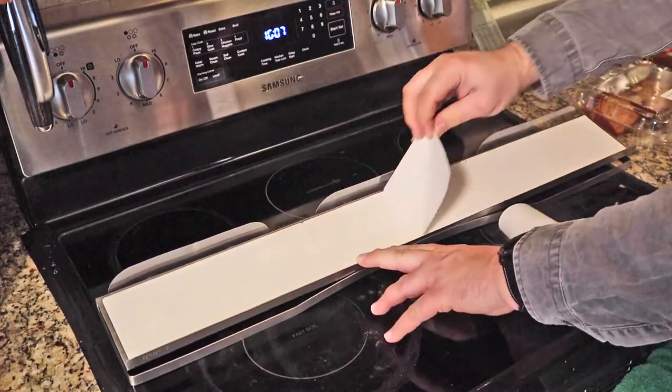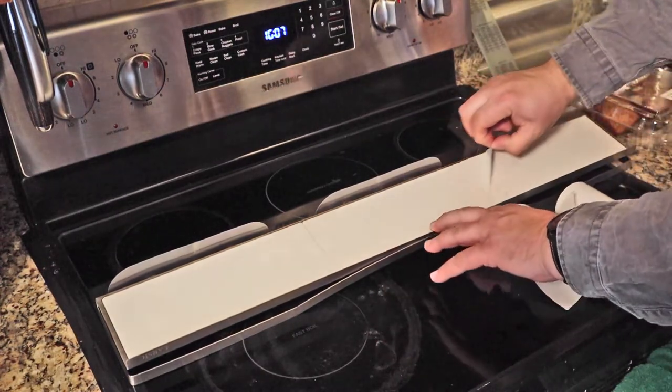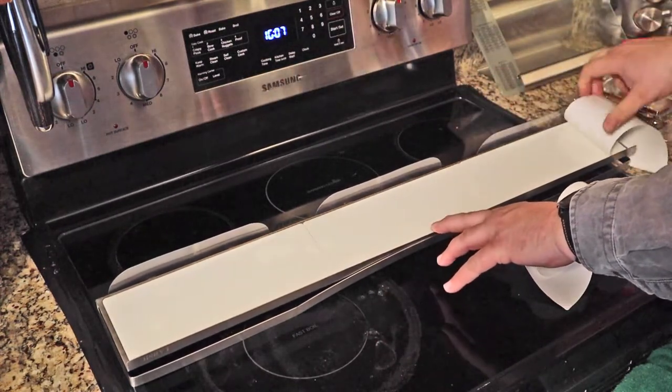A word of caution: this adhesive is extremely strong. Once it sticks to something, it doesn't let go very easy.